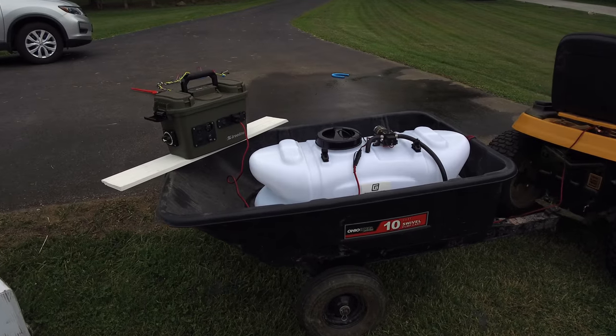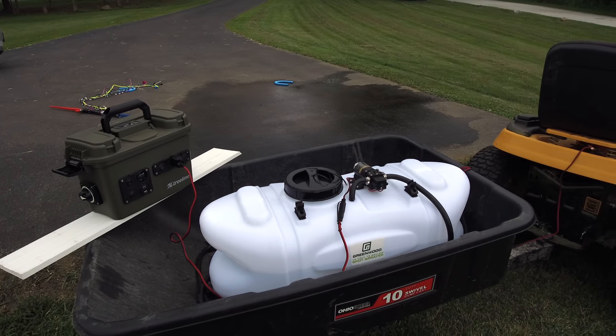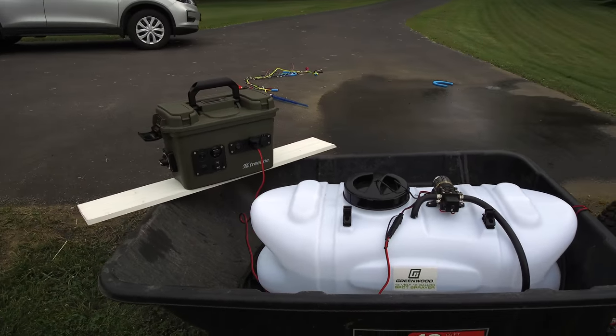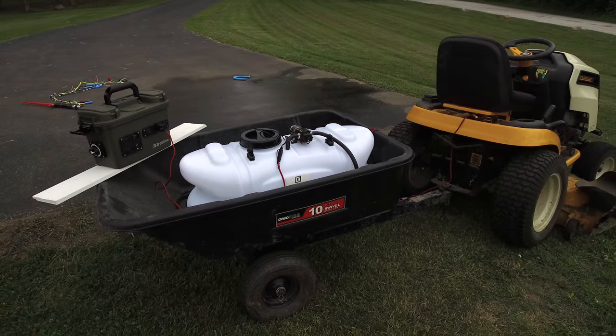So a nice setup here. Looking forward to many uses from this spot sprayer. Thanks for checking out this spot sprayer and thanks for checking out my channel. Make sure to like, subscribe, leave a comment, ask a question, and we'll catch you next time.